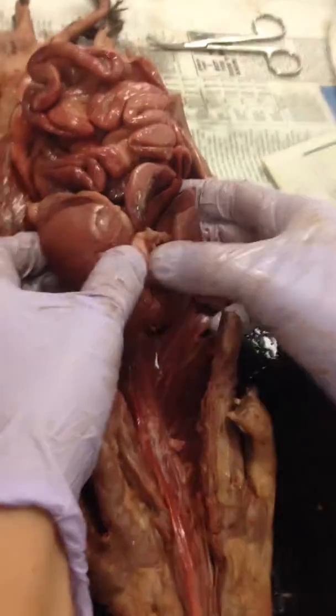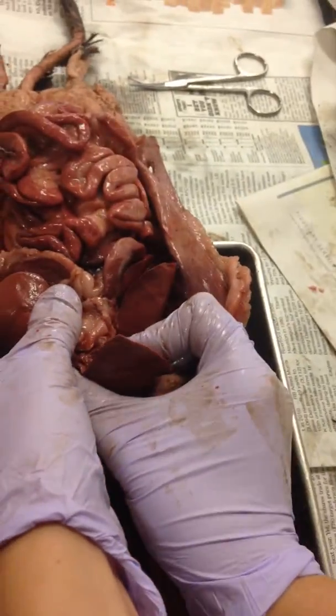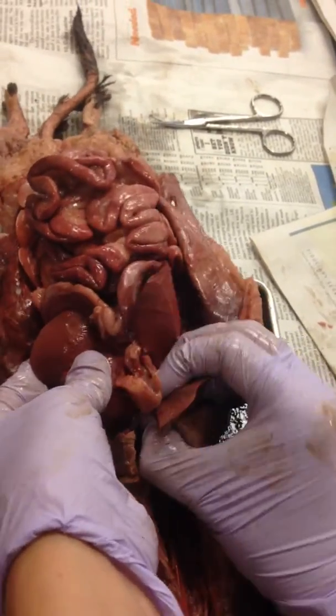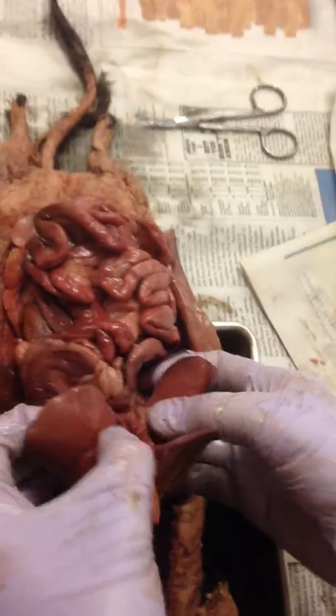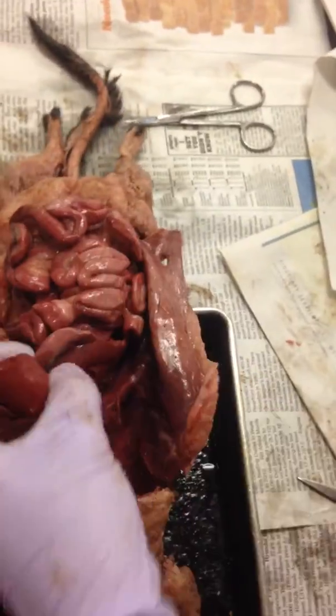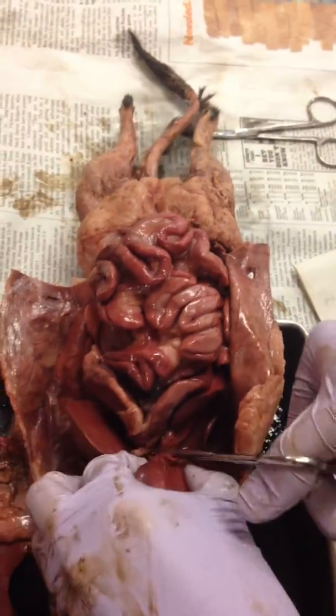Now my liver is getting in the way, and I can't really see because I want to see my whole digestive system. So I'm literally going to just sort of break away pieces of my liver. And this is actually a really good one — it's real juicy. Usually the older ones are easier to rip out, but it looks like I'm going to have to cut them. But we're also doing it fresh so it's more juicy.